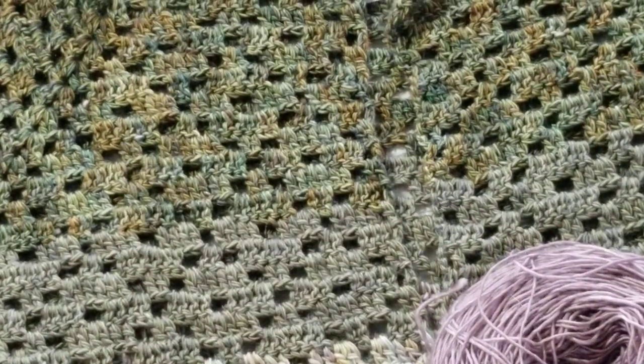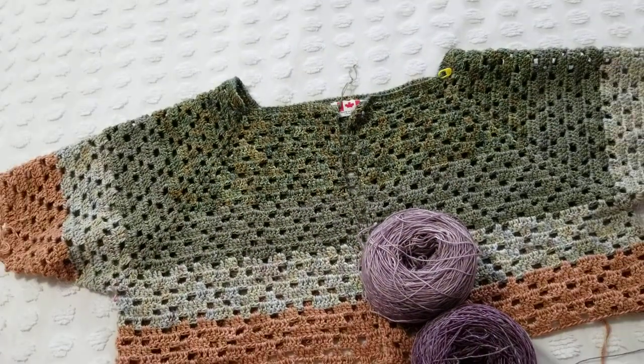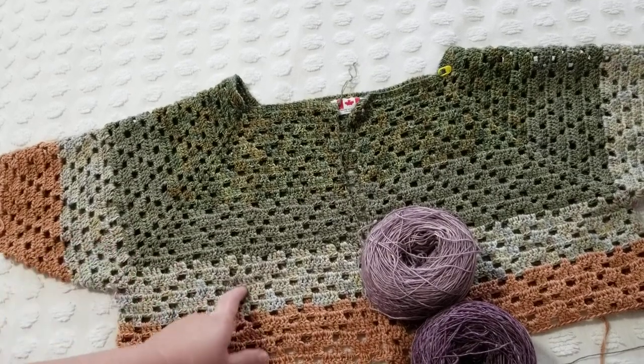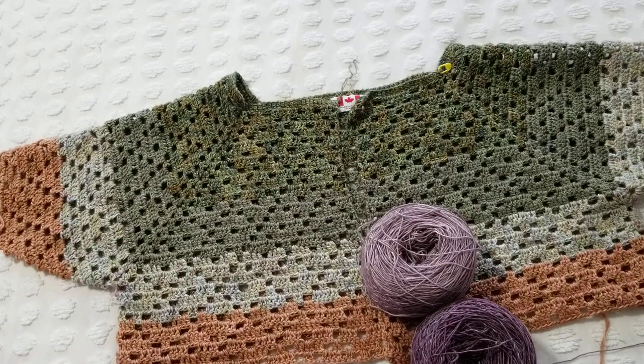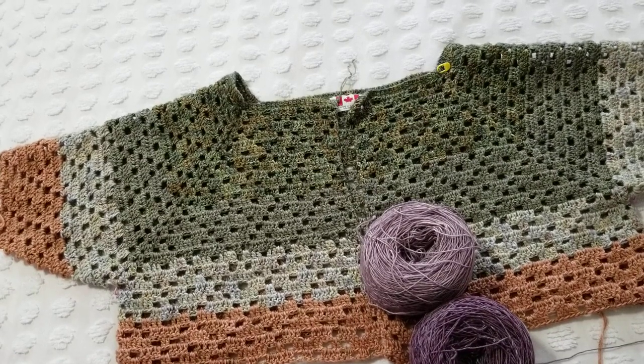Look how nice this is when I put it on — it looks fantastic. I really like this diamond eyelet: there's an eyelet in the middle. I'm also going to come up with a different diamond with a lacier look, so stay tuned for that. I'm always trying to figure out different stitches.